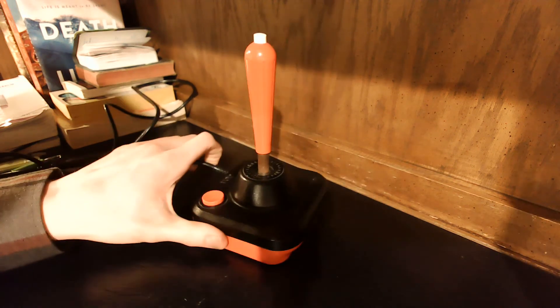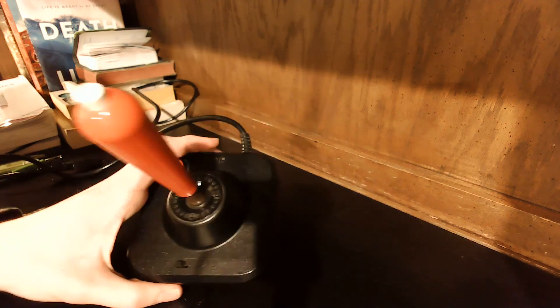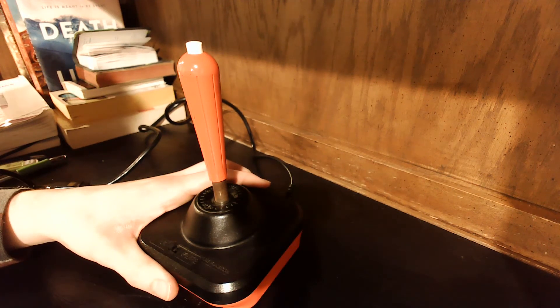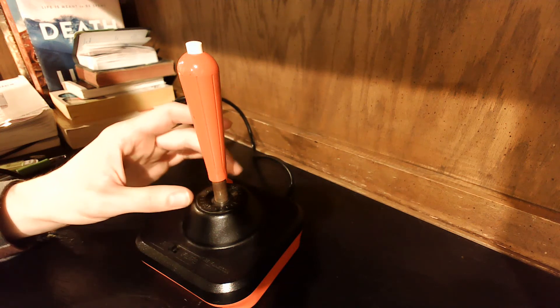It's quite a big boy here. It's made by the company Wico — you'll see it down there — Wico Command Control. From what I've heard, Wico originally created and made arcade joysticks.